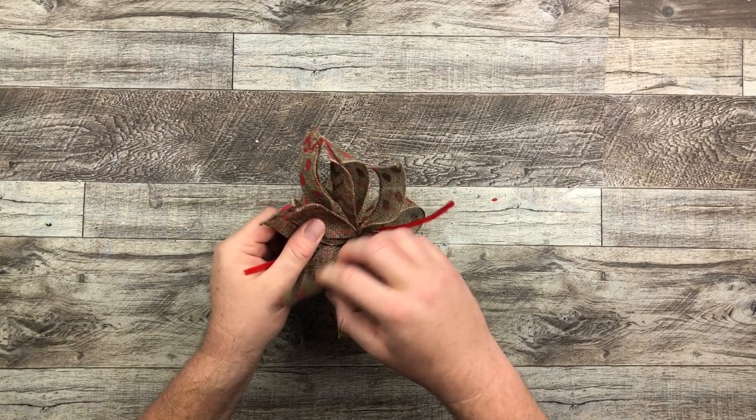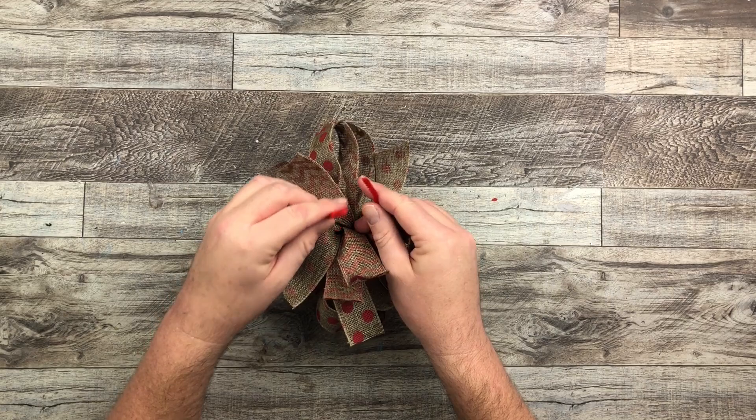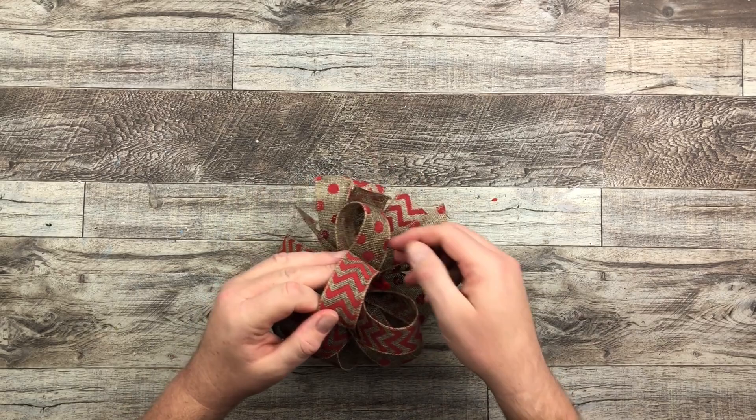I like to separate the tails — fluff them out a little bit, get them a little bit more organized so I can bring that pipe cleaner down. And that's going to attach around our wreath. We can fluff it up a little bit, and when we're done we have our beautiful bow ready for our wreath.